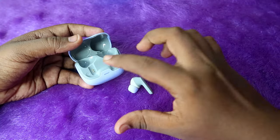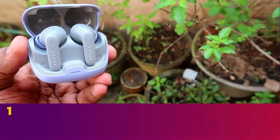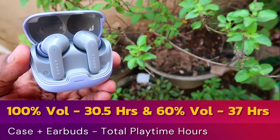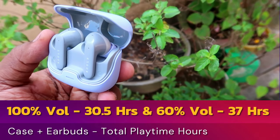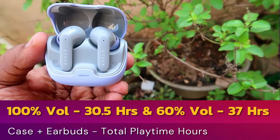At 60% volume, the earbuds alone give six hours of playtime. The total playtime including case and earbuds is 30.5 hours at 100% volume and 37 hours at 60% volume. So the total playtime on this Bolt Audio Z40 Pro from my testing is 37 hours at 60% volume.